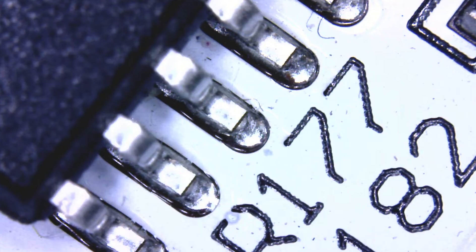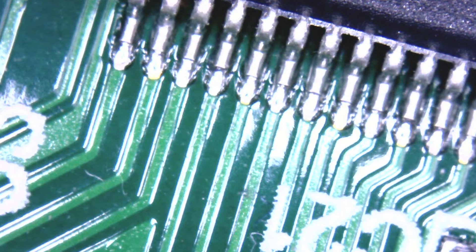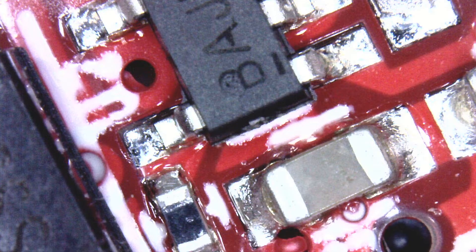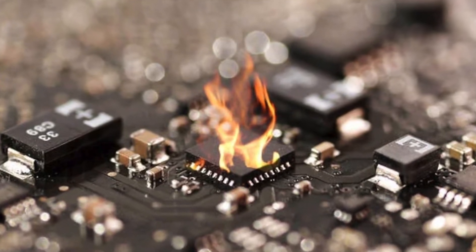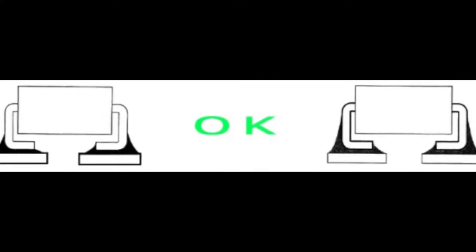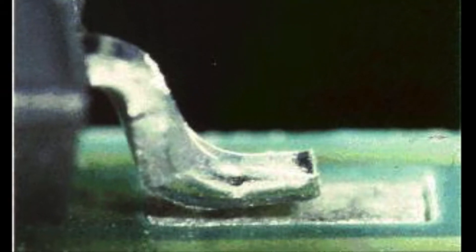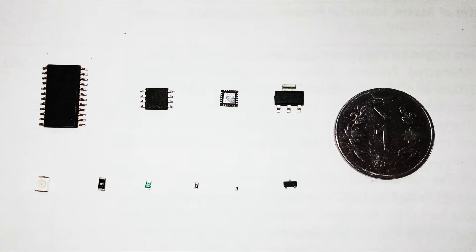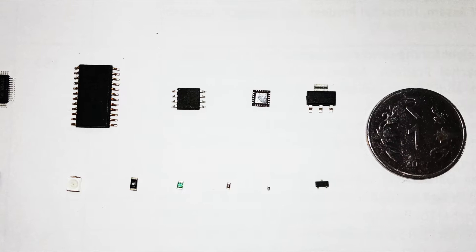Every electronics maker needs good PCB soldering. The soldering must be reliable and ensure electrical conductivity. This is not only a guarantee for the product's function but also to prevent the product from being burned out by a short circuit. The solder joints must have sufficient mechanical strength to prevent the soldered parts from falling off or becoming loose under vibration or impact. SMD components are small and soldering them manually is difficult.